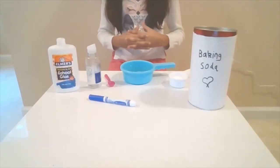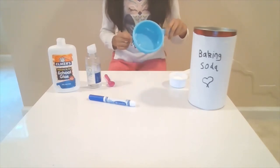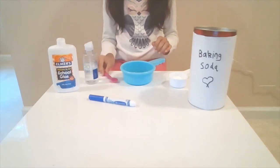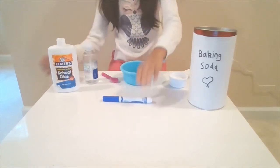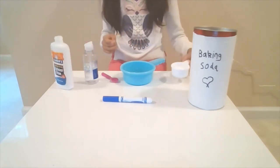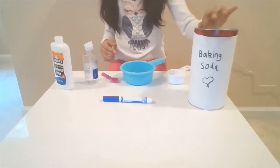So here are a few ingredients and materials that you will need. You will need a mixing bowl, contact lens solution, a spoon, a marker or food coloring (they're both optional), glue, a one-fourth measuring cup (which is also optional), and baking soda.